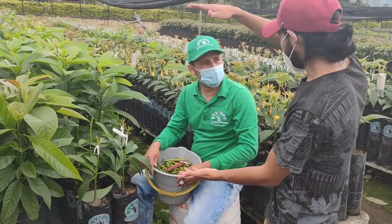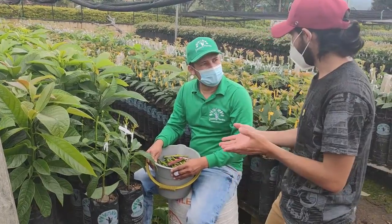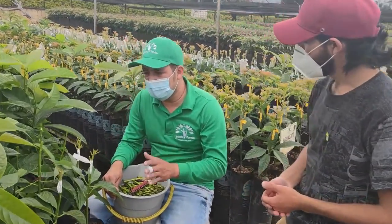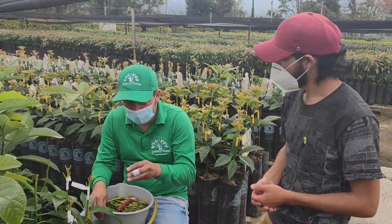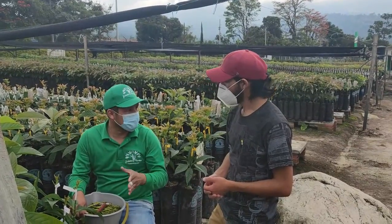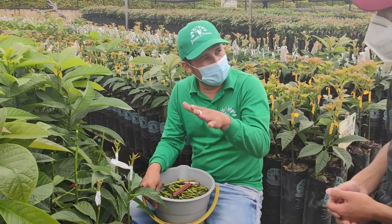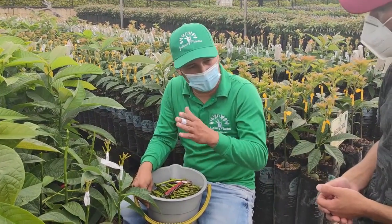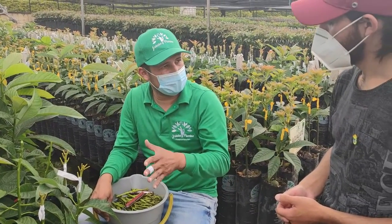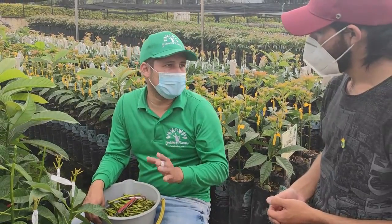Si tenemos una planta más alta, la raíz va a empezar a estancarse porque buscará más nutrientes hacia abajo. Lo que queremos es no tener retención de raíz. Algo de retención la va a haber, mínima, porque estamos trabajando en una bolsa. Por eso injertamos estos árboles a esta altura. Tres meses y medio y damos esa injertación. Esta es la altura que manejamos, que es también un reglamento del ICA que manda las medidas de injertación, para evitar problemas de retención de raíz.